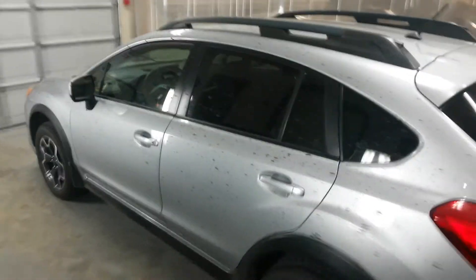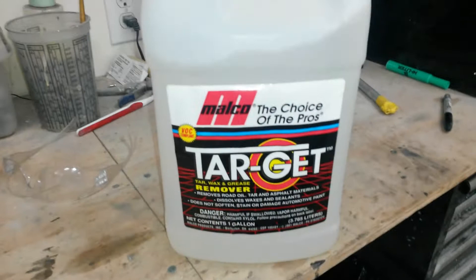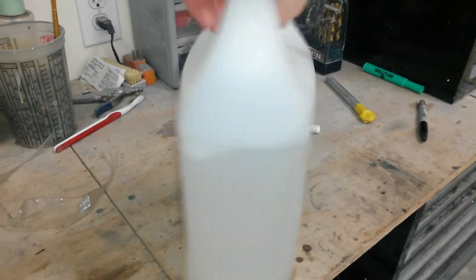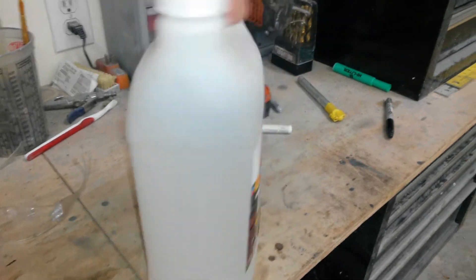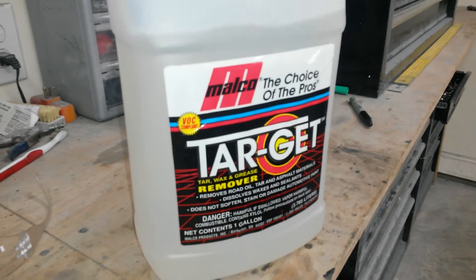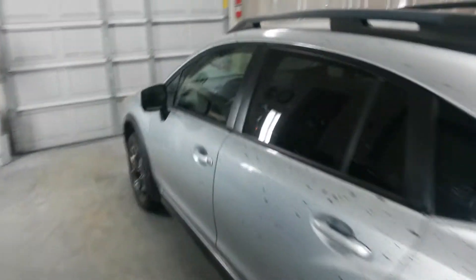I'm going to spray some Malco brand product called Target. I picked this up from a local retailer — I couldn't buy it directly from the company. It's very similar to the prep sol I already use; I think the ingredients are very similar. I went and bought this just to try it out. It's supposed to be paint safe.